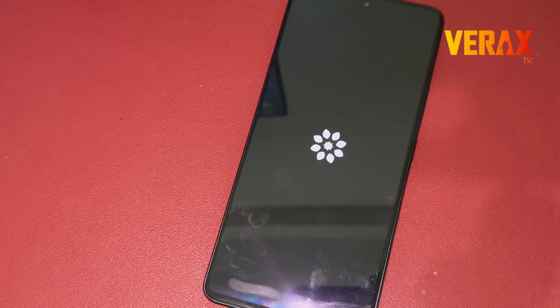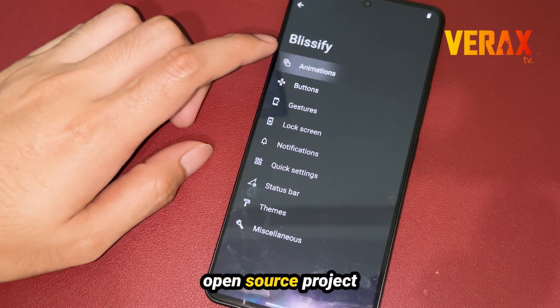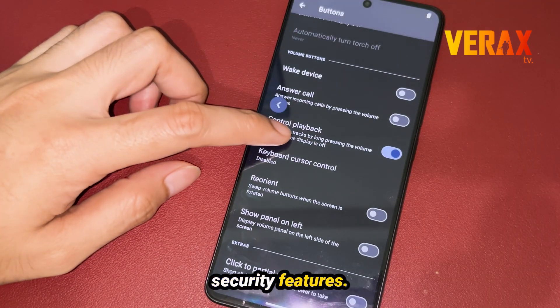Personalize, optimize, thrive. This is BlissROM — an open-source operating system built upon the Android open-source project that offers a harmonious blend of customization options and security features.